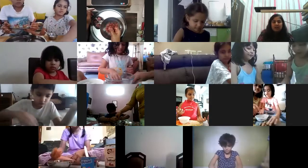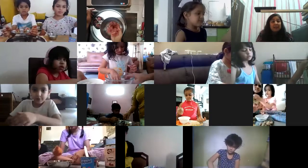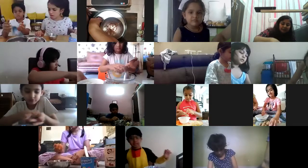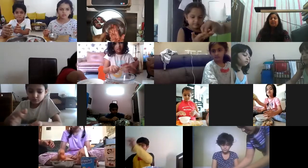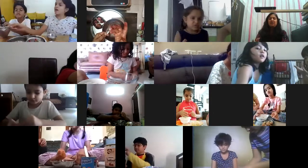There is a very important step remaining - wait for one minute. Once you are done, you can make separate laddus of chocolate - you can try and share the recipe with me. I will also make it at home.